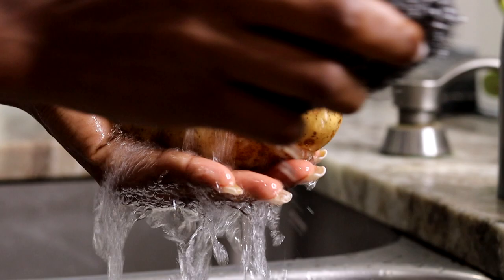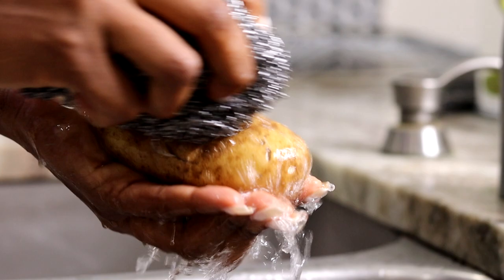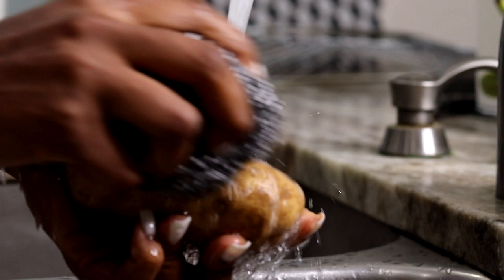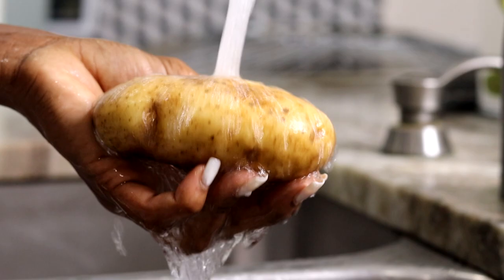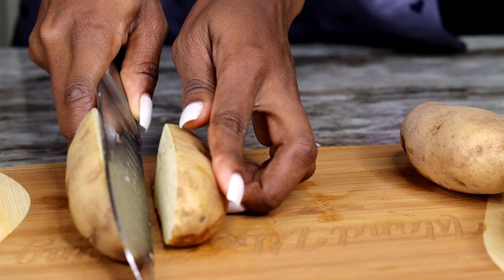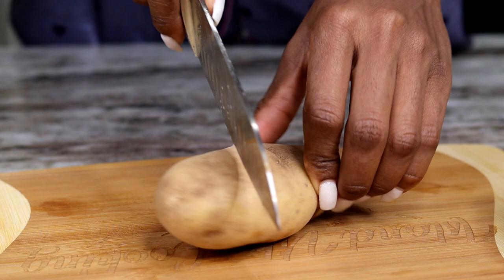First thing you're going to want to do is wash your potatoes. I am using russet potatoes — of course you can use red potatoes, white potatoes, or any type of potatoes that you guys like. I'm using water and a scrubber to scrub the dirt off the potatoes. If you don't like the skin you can just peel them, but I like the skin so I'm going to scrub and rinse it really good. Once you are done, you're going to cut your potatoes into small or medium size pieces.